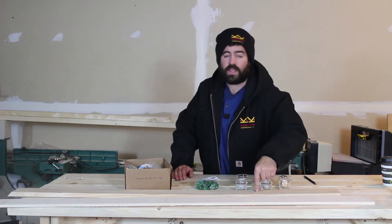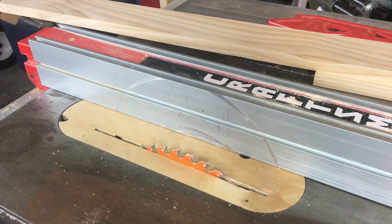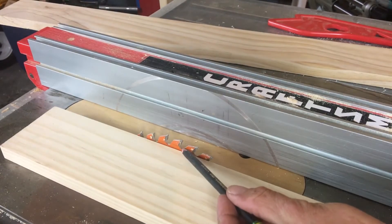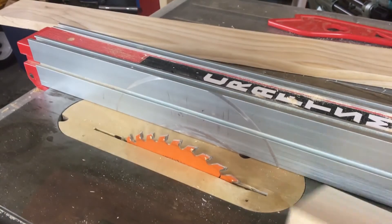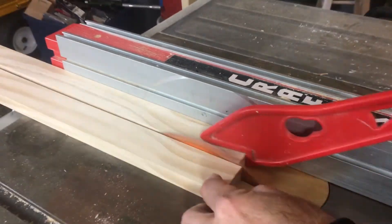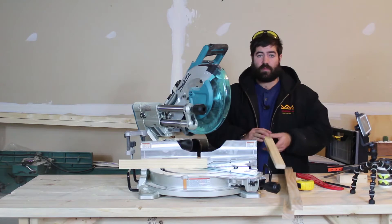We're going to start off with the table saw, ripping this down in half. We want to set up our table saw at 1.5, and then we want to raise our blade up until the gullets hit the top of the board, and then we'll run that through. So we got those pieces cut on the table saw. After I pushed the first piece through, I grabbed the leftover piece and sent that through as well.